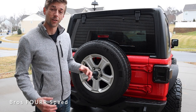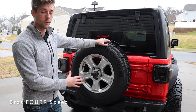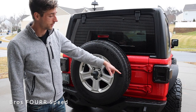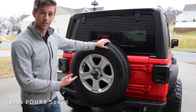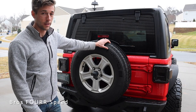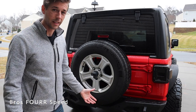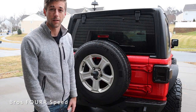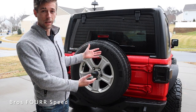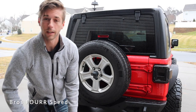Welcome back to the channel. In today's video we're doing the spare tire delete on my Jeep Wrangler. I have a pretty beefy setup of 34-inch tires on the sides, so the spare doesn't match. Personally, I just don't want a full-size spare on the back — I don't like how it looks, and knock on wood, I haven't had to use a spare on any of my vehicles.